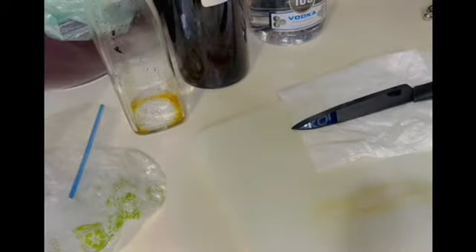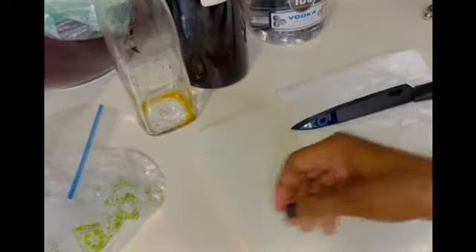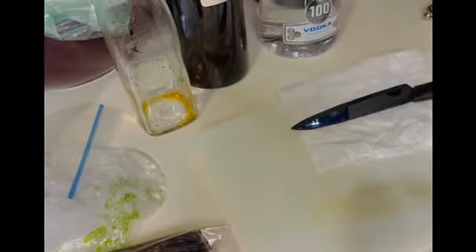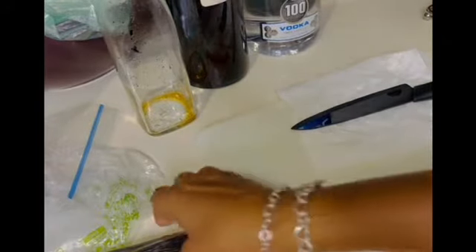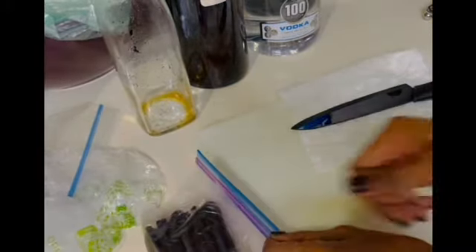What I use to make vanilla extract is a container to hold it in, vanilla beans, and vodka. These vanilla beans are a Madagascar bourbon grade vanilla bean. You can use whatever vanilla bean you have available to you — these are the beans that I'm using.